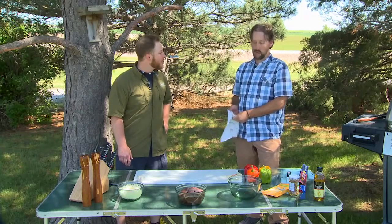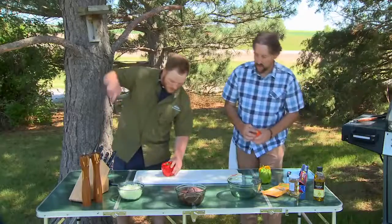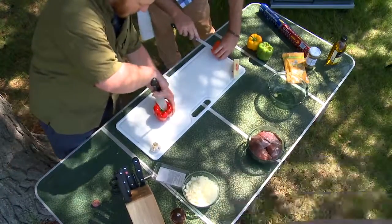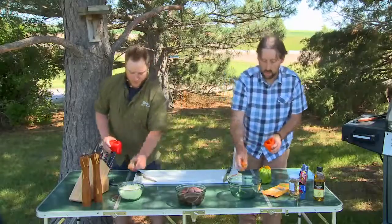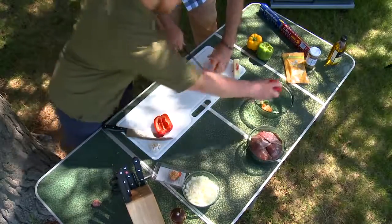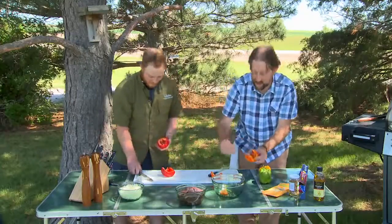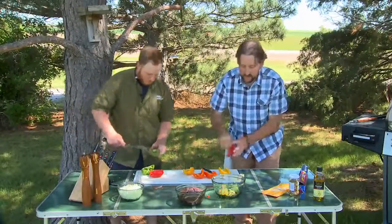We're going to core and de-seed the peppers, and then go in with a layer of pepper jack cheese. So we'll get started on the peppers — I'll give you one and I'll take one. You're just going to core it out, trying to get the white pith and the seeds out. Then we're going to go right in half with a vertical cut — almost like making a little boat there. Ducks are going to take a boat ride.